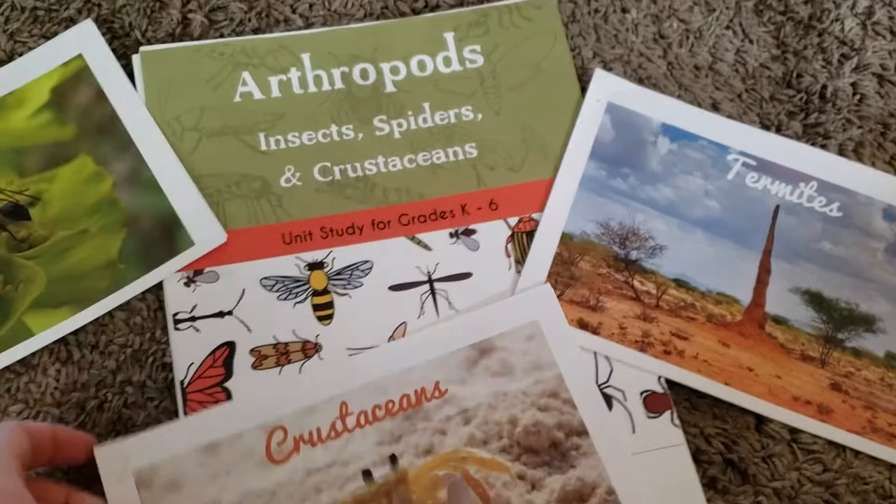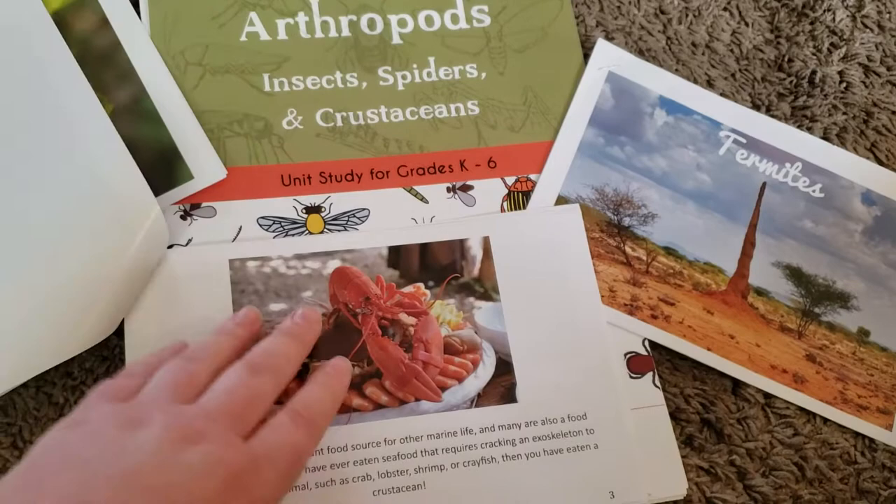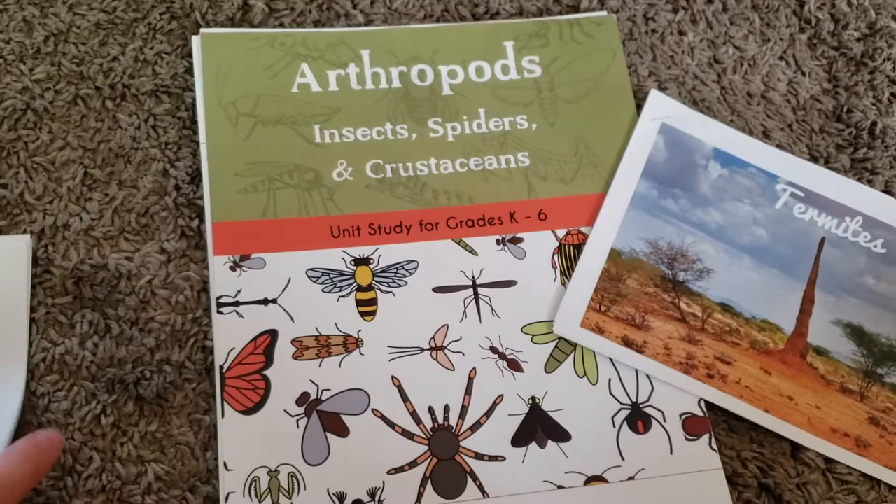The next thing that I really loved about this were the mini books. These were a great addition to the program. They have tons of information in them, and my kids were captivated by all of this. I don't know if any of you use the Good and the Beautiful Science — let me know if your kids were super into it — because my kids have never been this into a curriculum before, like any science, math, anything.